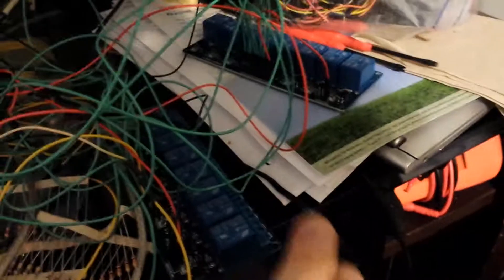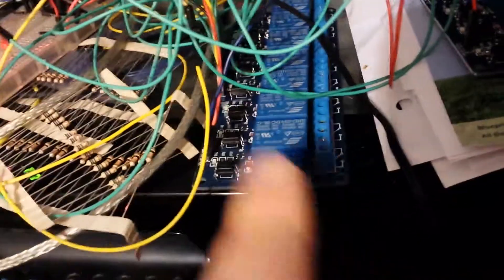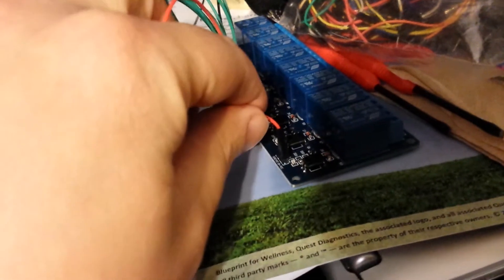I'm only using three GPIO pins, and this simple set of wires is connected to two 8-channel relay boards that I got for $6 off eBay — yes, the two of them together were $6. It was a pretty good deal. What's nice is these have built-in opto-isolators, so I don't need to worry about transistors or even resistors. I've got it in full opto-isolation mode.